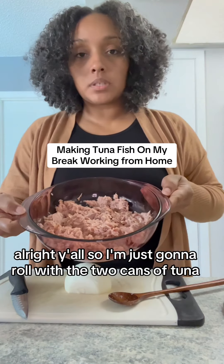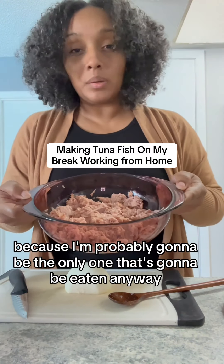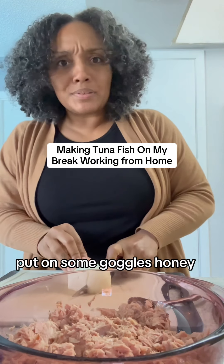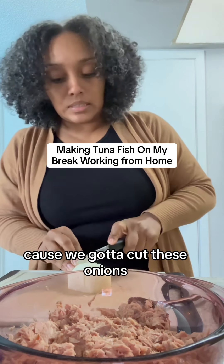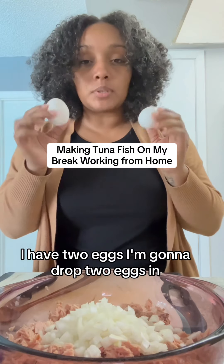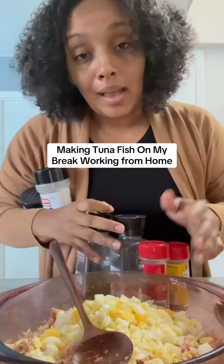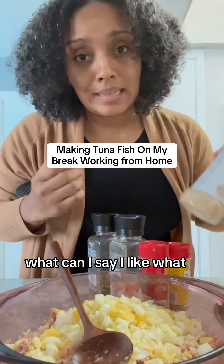I'm just gonna roll with the two cans of tuna because I'm probably gonna be the only one eating it anyway. Now, if this part is hard for you, put on some goggles because we gotta cut these onions. I have two eggs — I'm gonna drop two eggs in, and if I wanna add an extra one I may or may not, but I like a lot of egg. I added the third egg, y'all. What can I say? I like what I like.